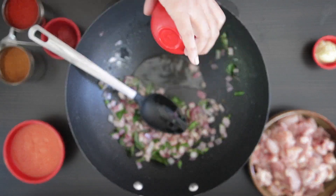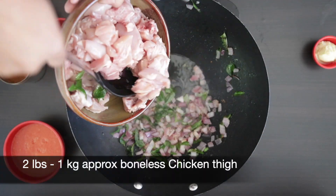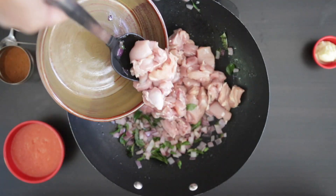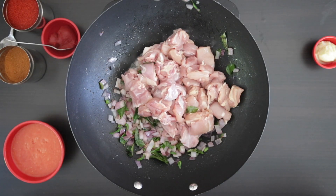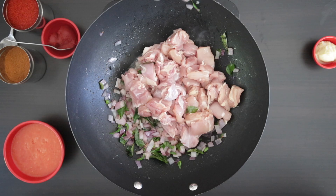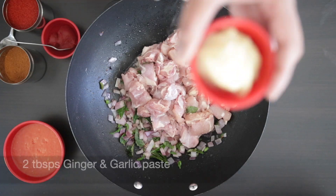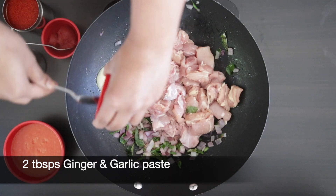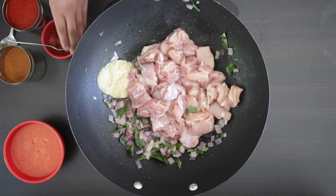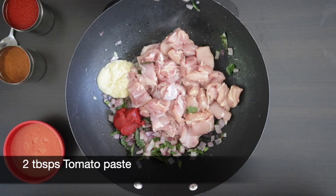I'm going to add a few more tablespoons of oil and then sauté the chicken. I have 2 pounds of boneless chicken, cut into small pieces — though you can totally use bone-in chicken as well. Add salt to taste. I'm also adding 2 tablespoons of ginger and garlic paste, and for color, 2 tablespoons of tomato paste.